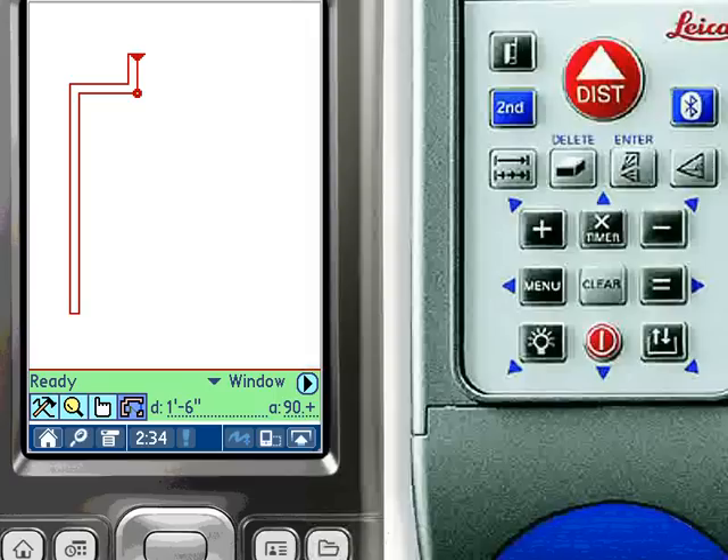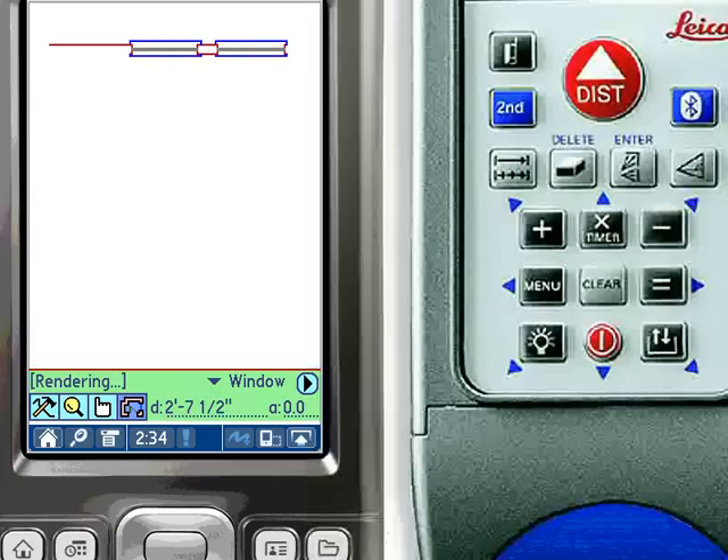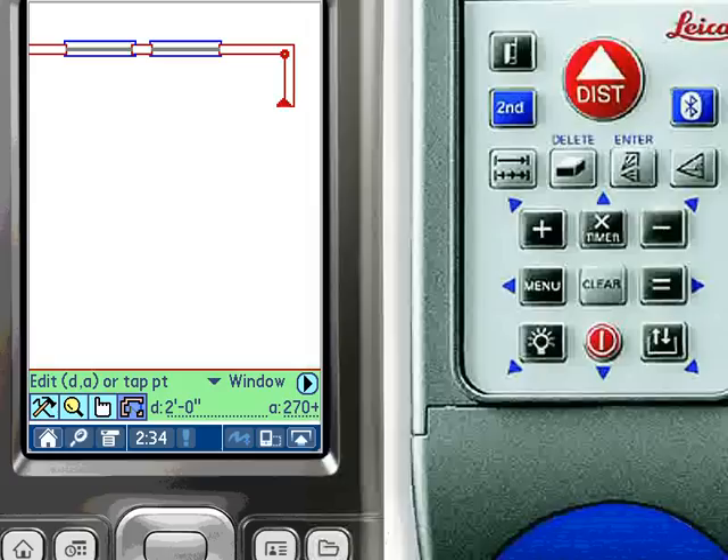When the wall direction changes, ZipCAD intelligently determines that a corner is being drawn. However, when a subsequent direction is the same as the previous direction, ZipCAD alternately draws openings such as a window or a door, and walls. Notice that the target point remains fixed as measurements are made along the wall. ZipCAD receives the total length from the distance meter and calculates the offset to determine the exact length of the opening or wall segment.